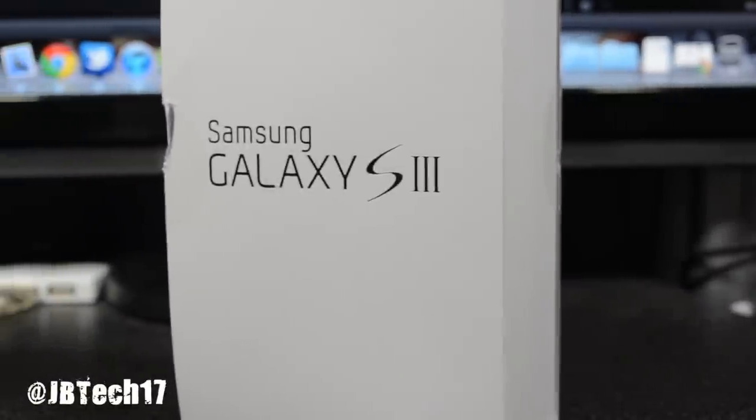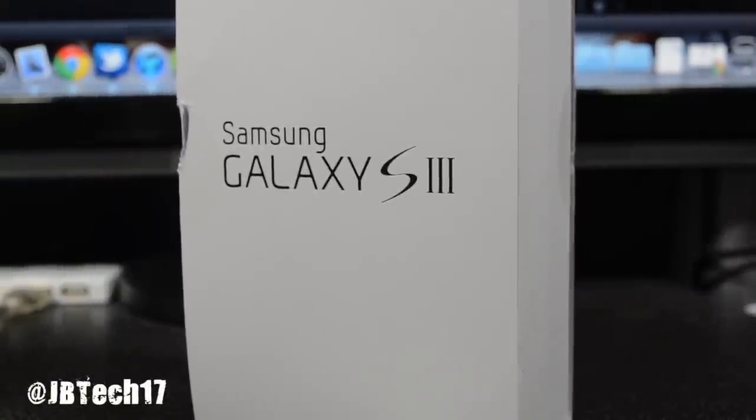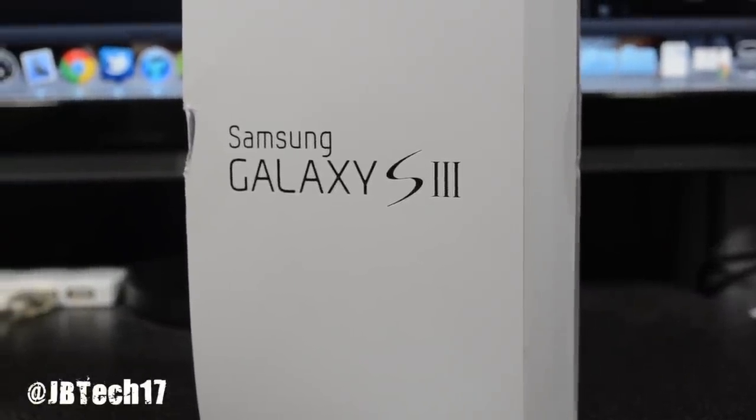What is up guys, so today we're going to be doing an unboxing of one of the most anticipated phones, which is known as the Samsung Galaxy S3. I was lucky enough to actually get my hands on one and cover it for you guys.